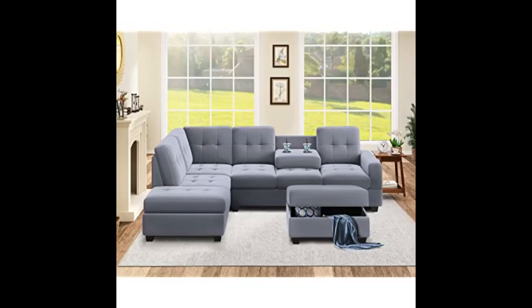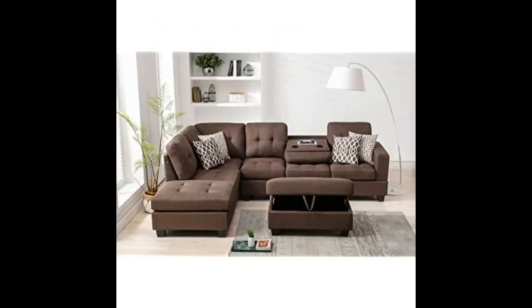I love it. I love this sectional and ottoman. Nice size for an apartment. Putting it together was a bit tricky but otherwise it's comfortable.